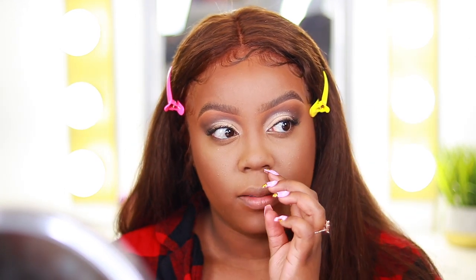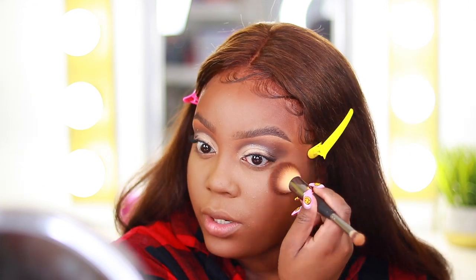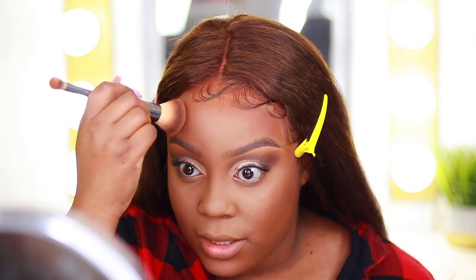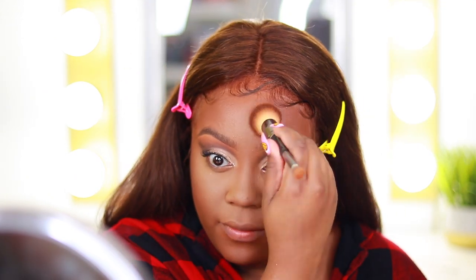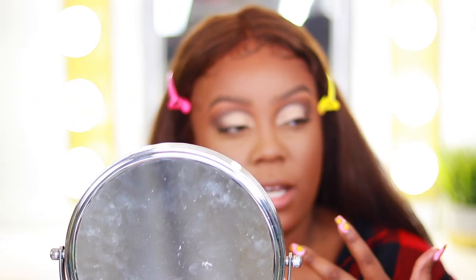Since I apply my wigs a little lower than my actual hairline, I don't have to contour my forehead too much. My forehead has always been a big insecurity of mine — it's something I've always disliked about myself. If I had the money I would definitely get hairline reconstruction surgery. Having and wearing wigs definitely helps with that insecurity, especially a full frontal because I can pull it forward in front of my hairline and it won't make my forehead look as large.